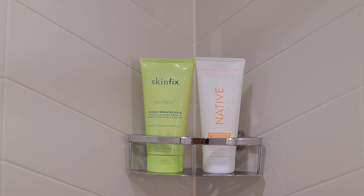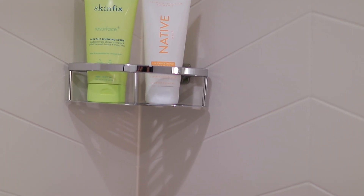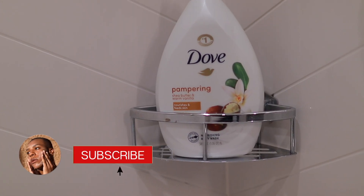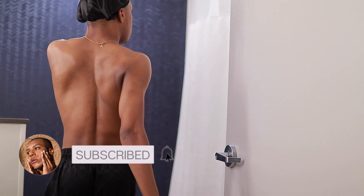Hey guys, welcome back to my channel. If you're new here, my name is DeShawn King and today we're going to be doing my shower routine. This isn't something that I do every single day, but it's definitely something I like doing when I have a little bit of extra time to get the full experience in the shower. If you're interested, just continue watching and don't forget to like this video and subscribe.